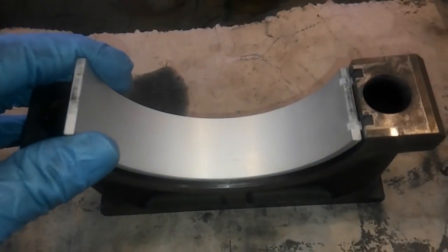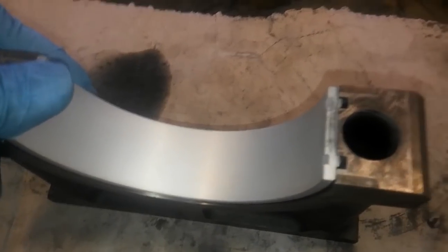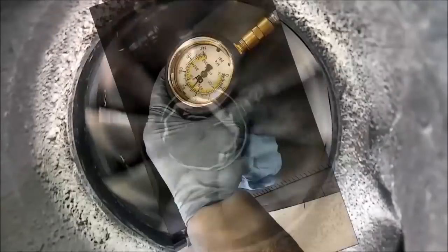In this video, we're going to be discussing when you should install new crankshaft bearings in your diesel engine. This is Joshua with Depth Ape Channel, and we're going to be discussing bearing replacement on your diesel engines.